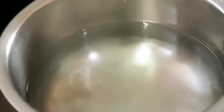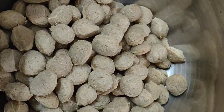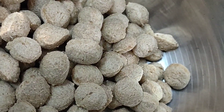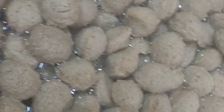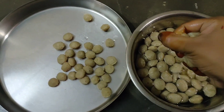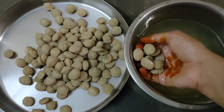We will heat the water with a little salt for the meal makers. We will add a cup of meal makers and add the hot water to the meal makers. We soak for about 5 minutes, then transfer and drain them out.